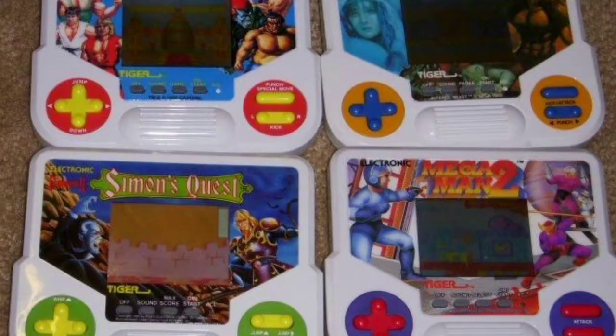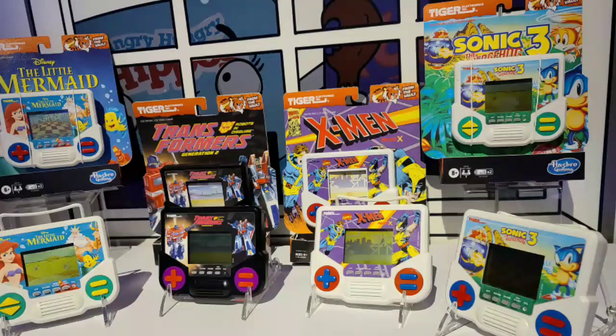Today we're going to be talking about some of the mini Coleco and Tiger Electronic handhelds from back in the day. They have made a comeback — I've seen them many times in GameStop — and it's cool to see people buying and playing them, but it's not the same as having the original stuff from the past. So enjoy the video, let's have some fun.